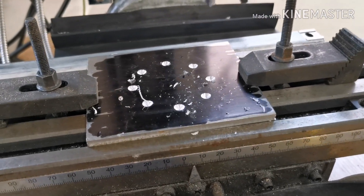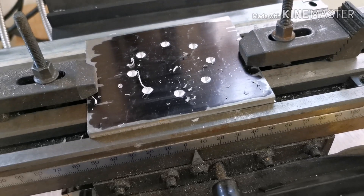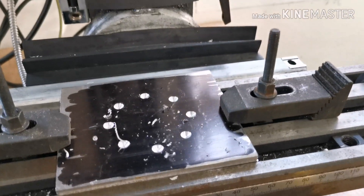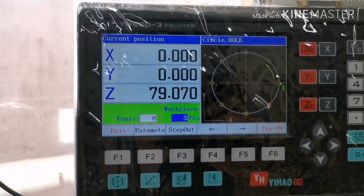There we have it — eight holes on a 50 millimeter diameter PCD. Spot on. That's precision for you.